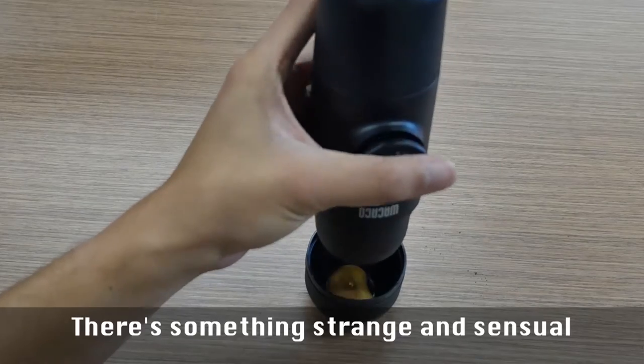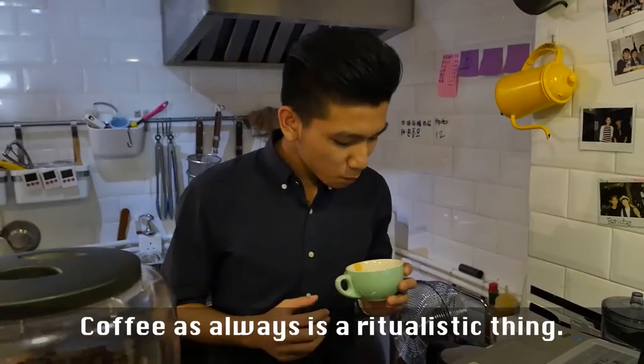There's something strange and ceremonial about working the Wacaco. Coffee, as always, is a ritualistic thing.